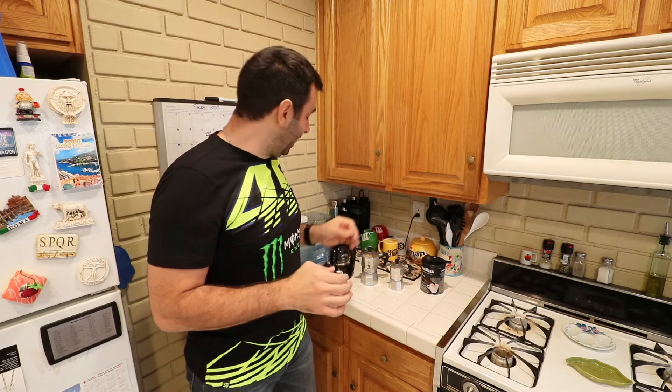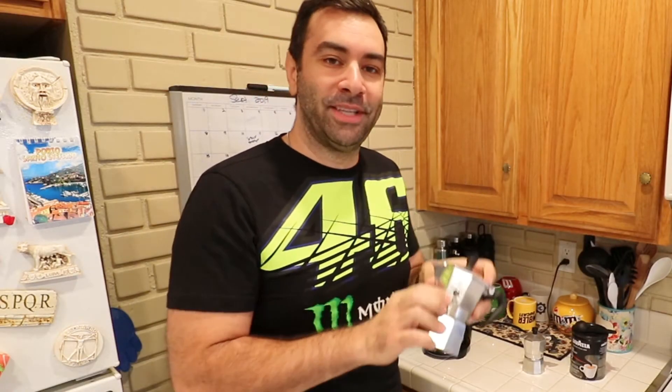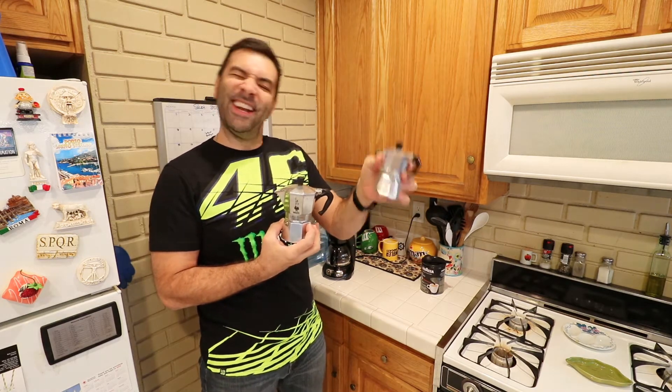To make an authentic Italian cup of coffee you need a few things. First and foremost, none of those fancy Starbucks machines, none of those fancy DeLonghi machines. The only thing you really need is this — this is a moka, it's made by Bialetti, and Bialetti is the only brand allowed for the moka itself. They're cheap, I'll put a link in the description, they come in all different sizes.